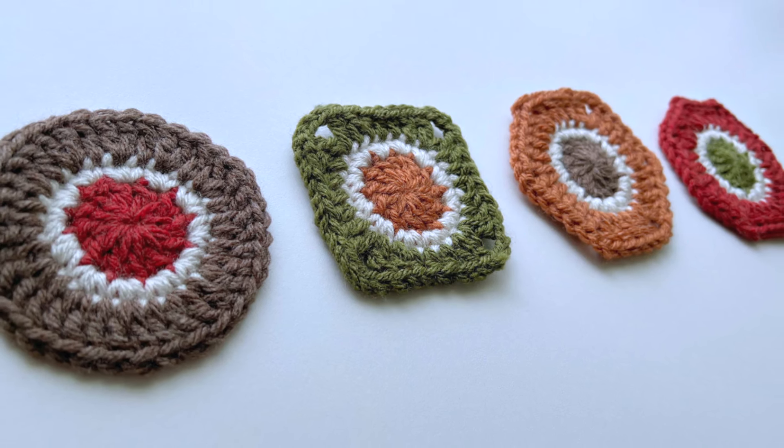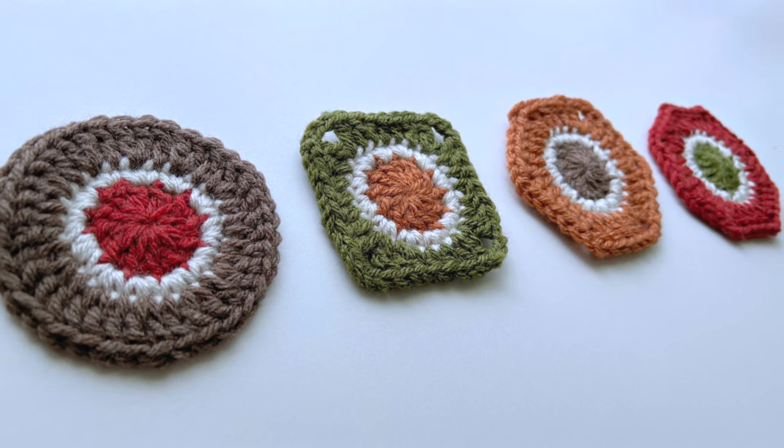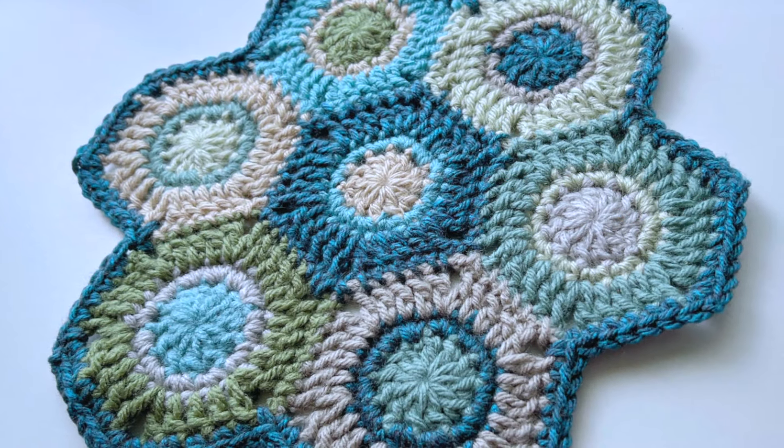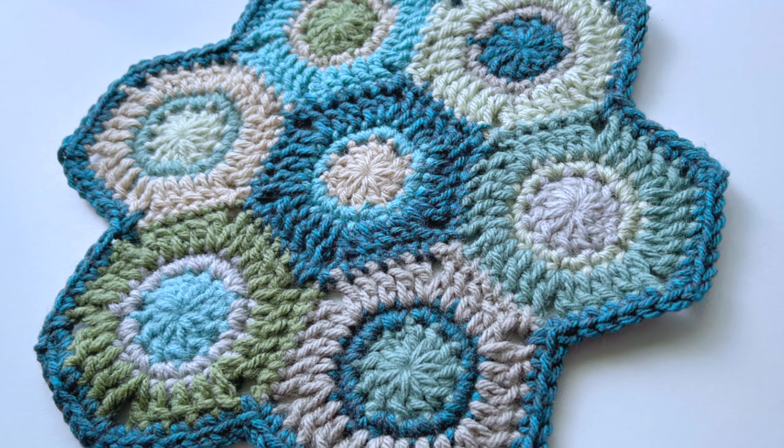Hey gang, Jane back today with the second video in my series of crochet tutorials on simple little shapes. The first one in the series was on squares and today's shape is going to be the hexagon.